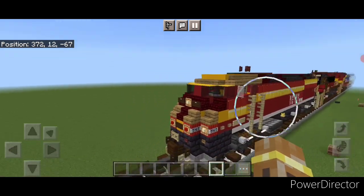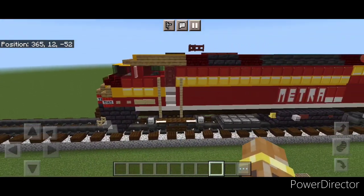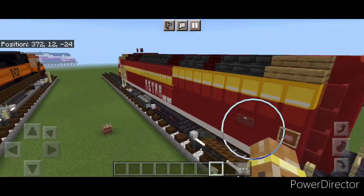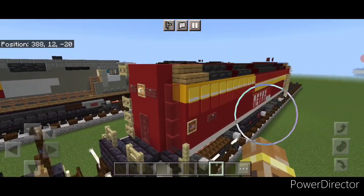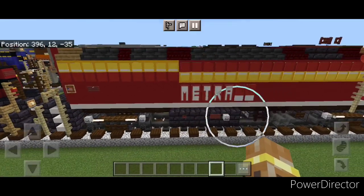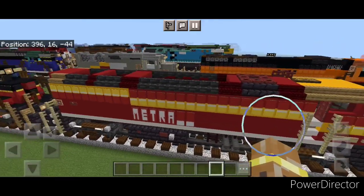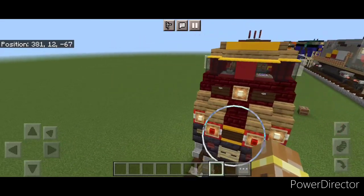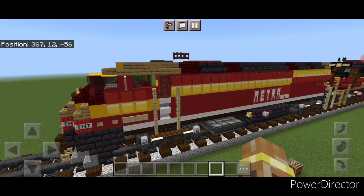Hello Rail Fans and welcome to French Fried Trains. Today we're going to be building Metra number 425. This is an MP36 PH3 locomotive with the Rock Island Heritage unit paint scheme. It's pretty unique looking, so let's get right into the build.